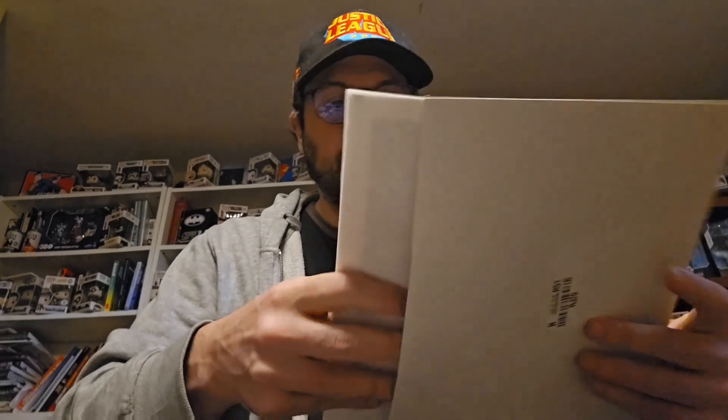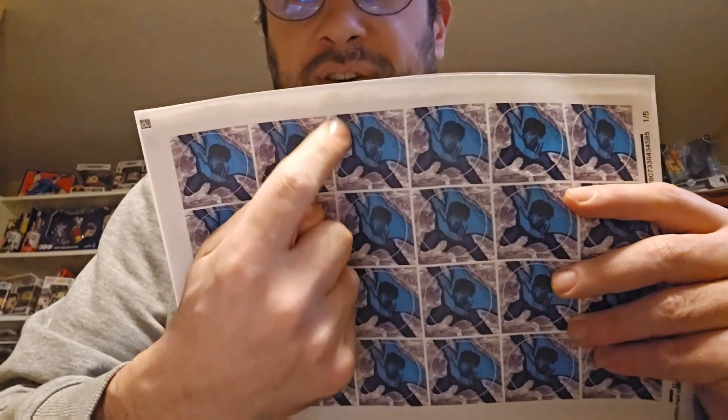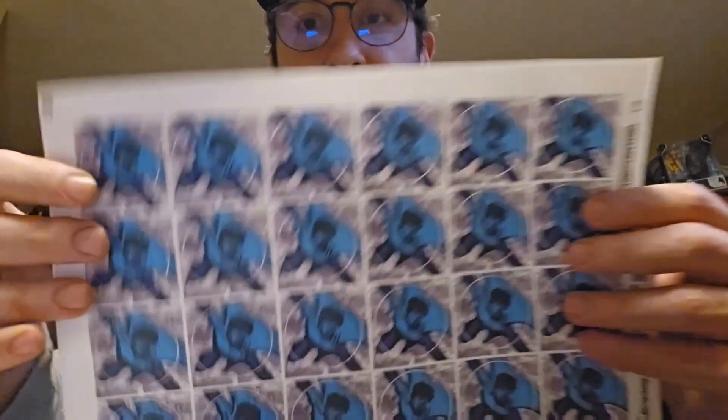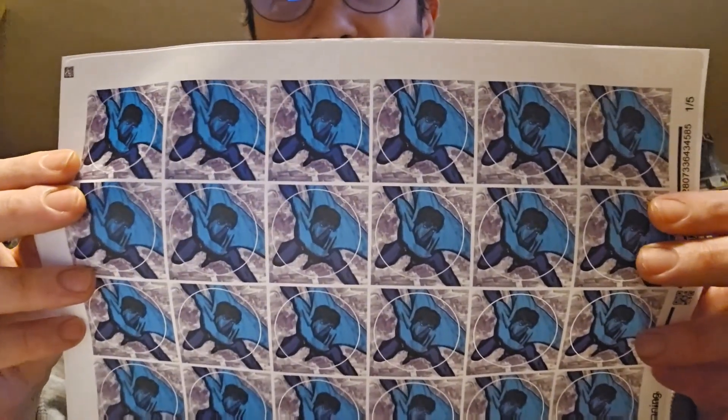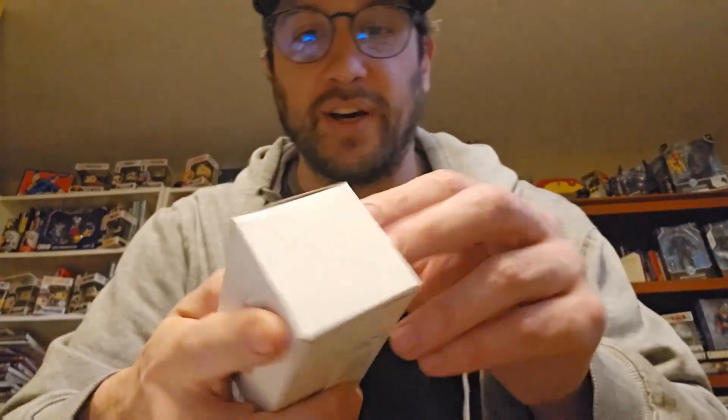I know these — I got these for conventions and also as potential add-ins if you order direct from me. These are sheets of Axiom Man stickers. You can see there's the image, but the sticker itself is a circle, so you get him fully in a circle and you can apply it to whatever you want — put it on your phone, your wallet, whatever. I'm really excited about these, especially this artwork. I'm proud of it — I did it myself, and it's mixed media: a combination of marker and some computer work, which is really neat.